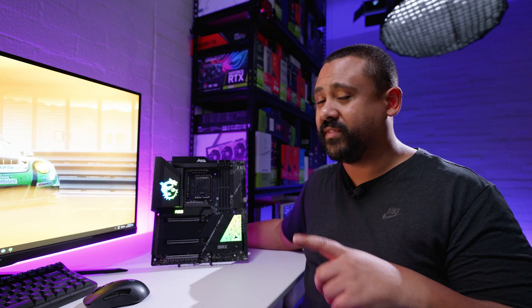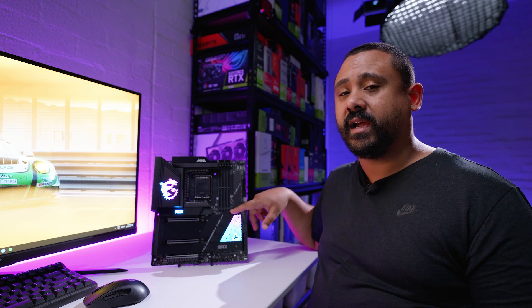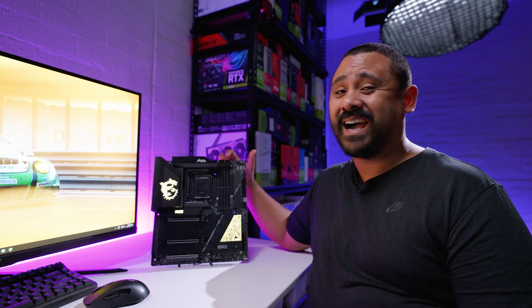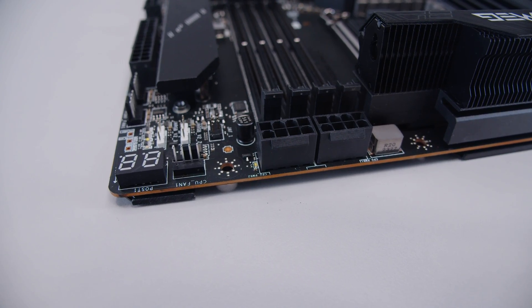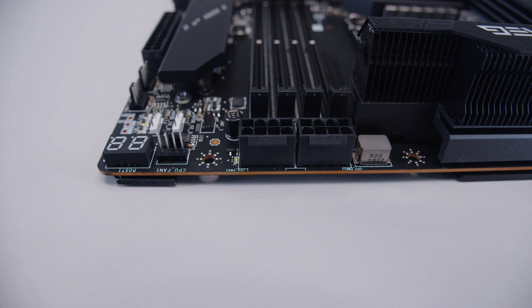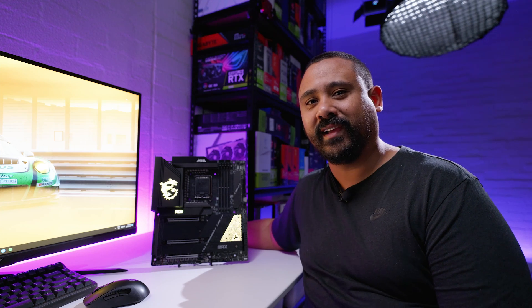One more observation: the DDR5 RAM slot clips have been moved to the bottom of the slot. I noticed this because the EPS power connectors are on the right-hand side of the board, not the left — that is different. Honestly, I think I like it better, because when you're building a PC and running the 24-pin power cable up the back of the motherboard tray, it makes way more sense for it to be on that side rather than the edge where you sometimes need longer cables. Just some thoughts and observations from a guy who's seen thousands of motherboards.